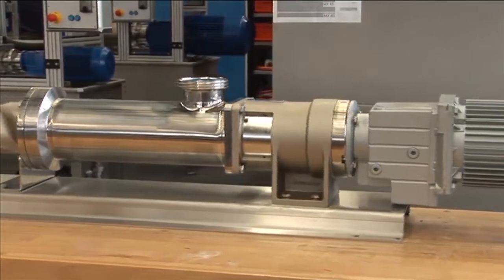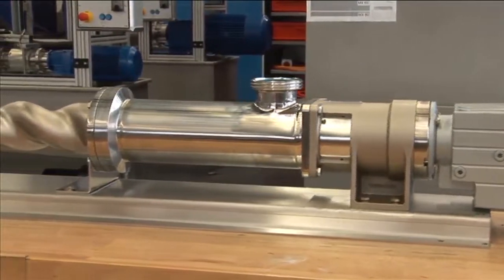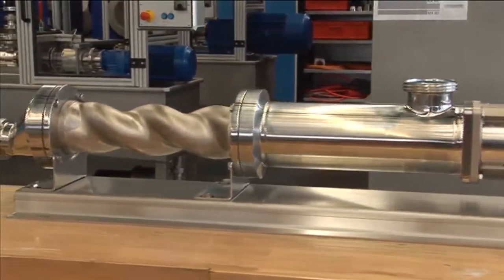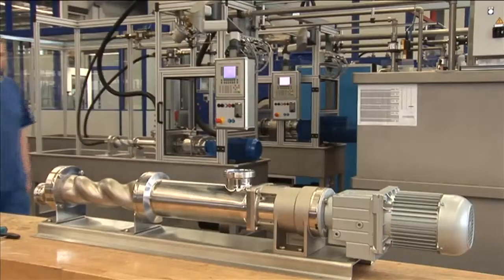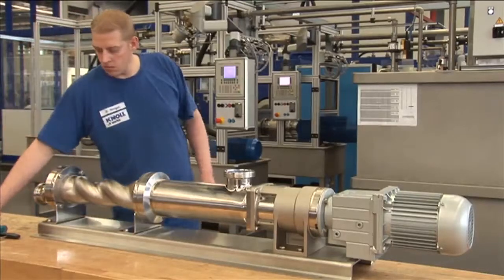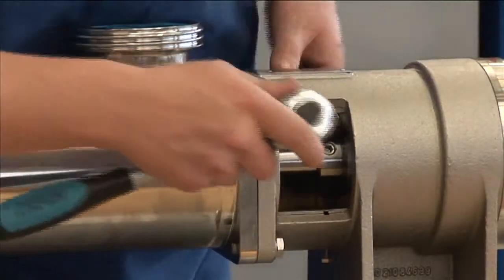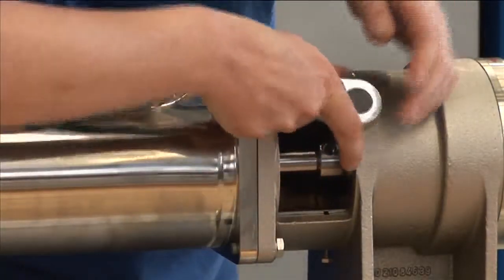The piping at the suction end can remain connected to the pump when the pump assembly is changed. The installation of spools in the piping at the pressure end is not necessary either. The rotor and stator can be replaced within a very short time. The painstaking removal of the stators using chain nose pliers is a thing of the past.